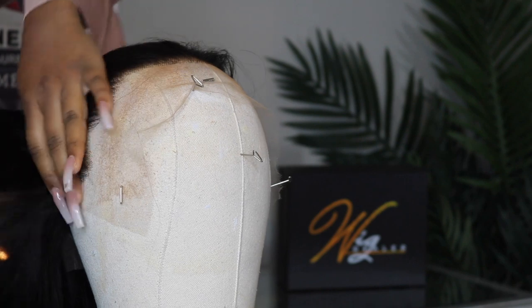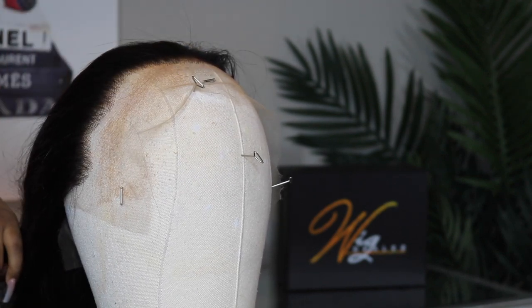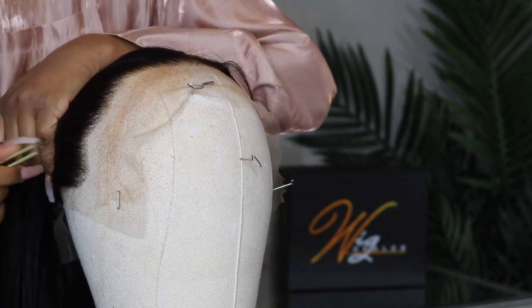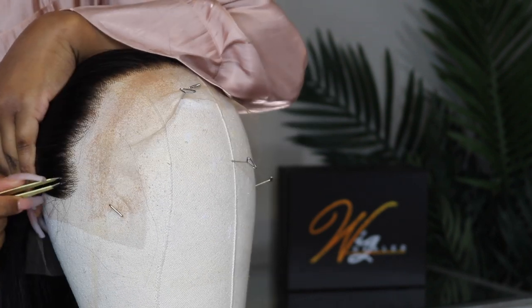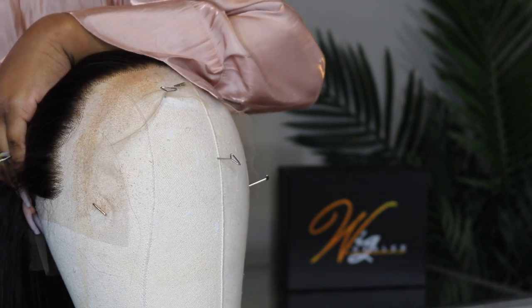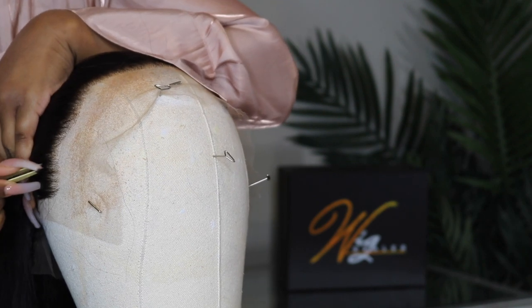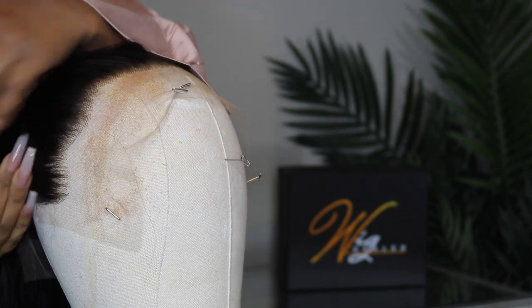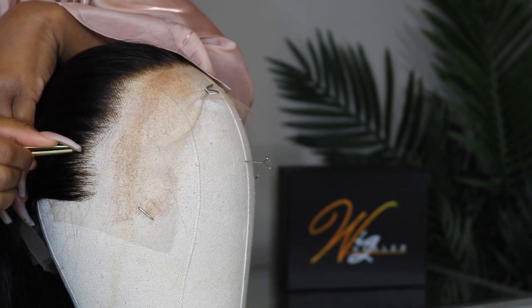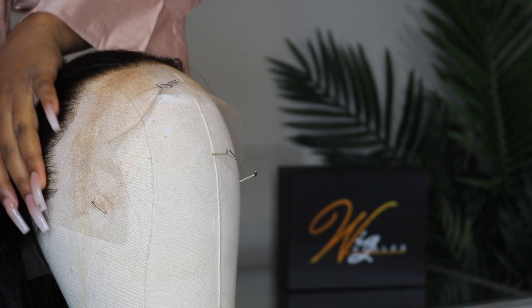It was pre-plucked, but it wasn't plucked enough for my liking, so I'm going to go in and do a little plucking. If you are a beginner, you definitely do not have to do this — it is definitely pre-plucked, I just would like it to be a little bit more plucked. The wig plucks super easy even without bleaching the knots, so keep in mind that you want to be a little careful and cautious with how you go about plucking, especially if you are a beginner.